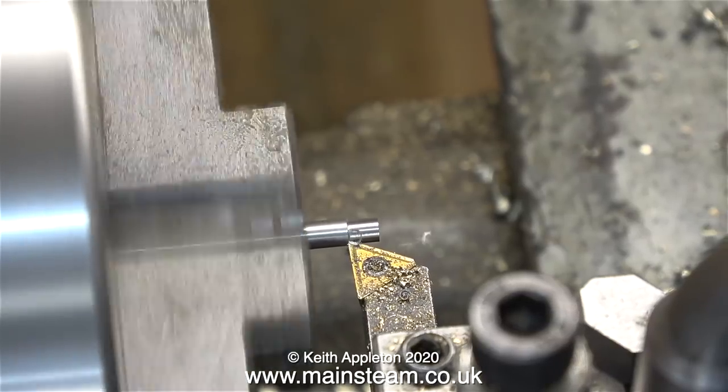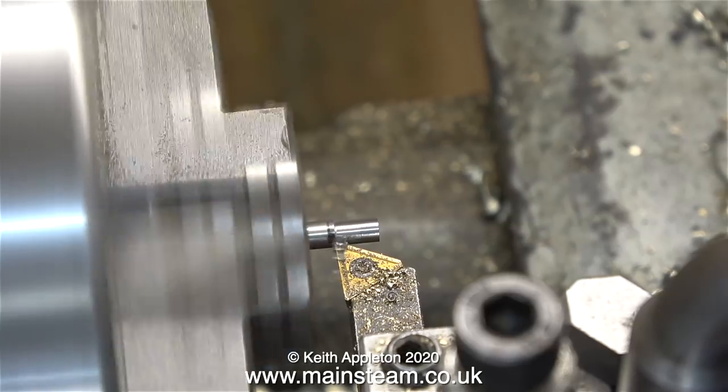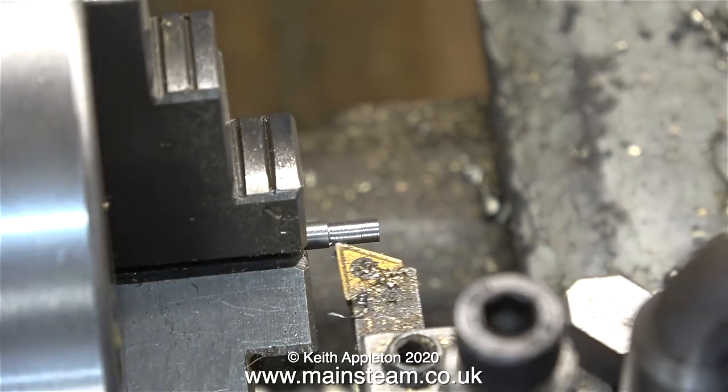I am in actual fact going to turn the bar until I can't see the felt tip pen line anymore. And no, I haven't lost my mind — well, not recently anyway. There is a good reason for doing this and I'll show and explain it shortly.